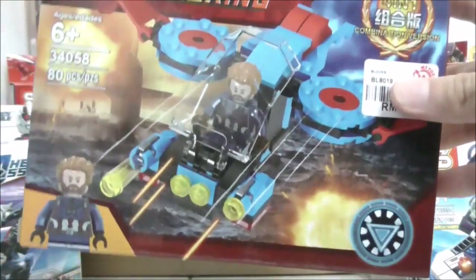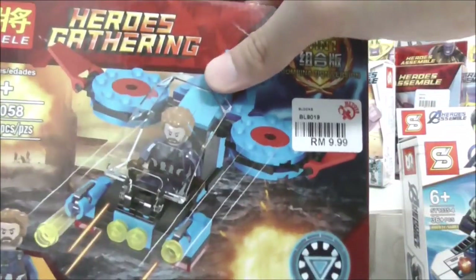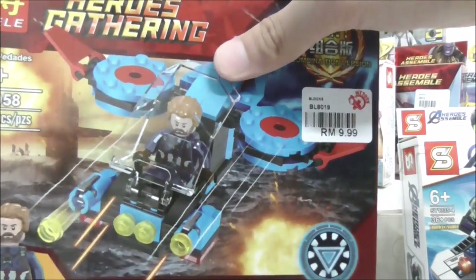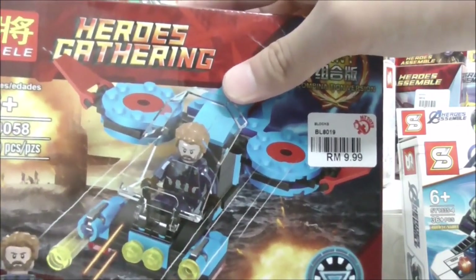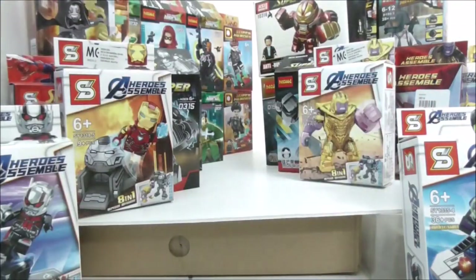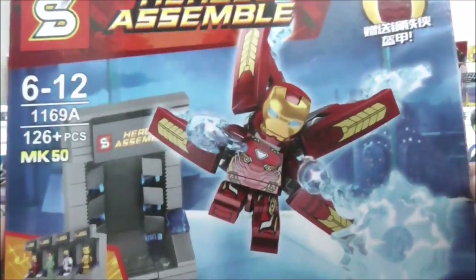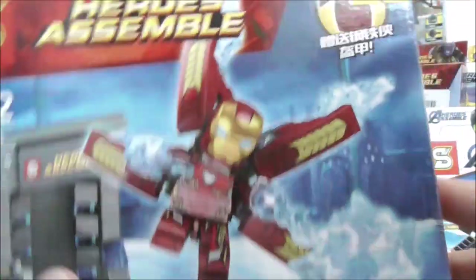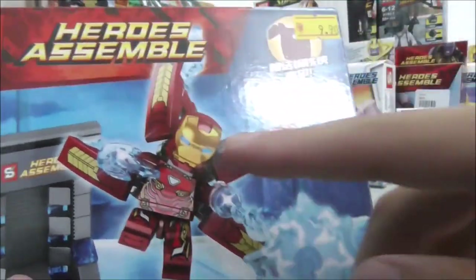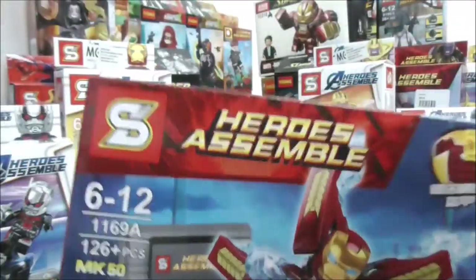Here we have Captain America with a fighter jet that's included in one of the Spider-Man sets that came out a few years ago. And here we have a Shingon Hall of Armor set — included is the Iron Man Mark 50 with his jetpack at the back.